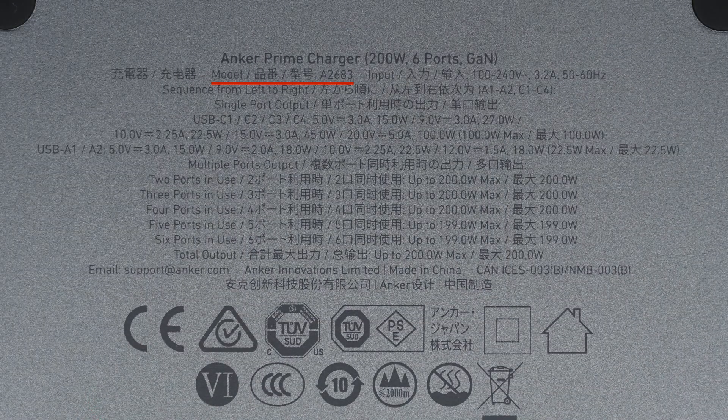The model is A2683. It supports input of 100 to 240 volts, 3.2 amp, 50 or 60 hertz. The single-port output power is: 5V/3A, 9V/3A, 10V/2.25A, 15V/3A, 20V/5A, with a maximum of 100 watts.